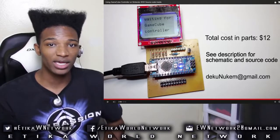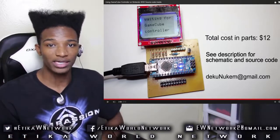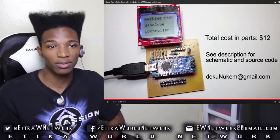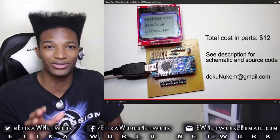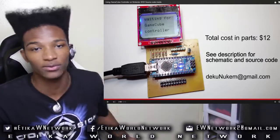This guy could potentially make an adapter or something, or mod 3DSs that will actually be able to do this kind of thing, and actually make a little bit of profit for it. Who here would pay to have the ability to use a GameCube controller with their 3DS? I'm definitely raising my hand on this one.